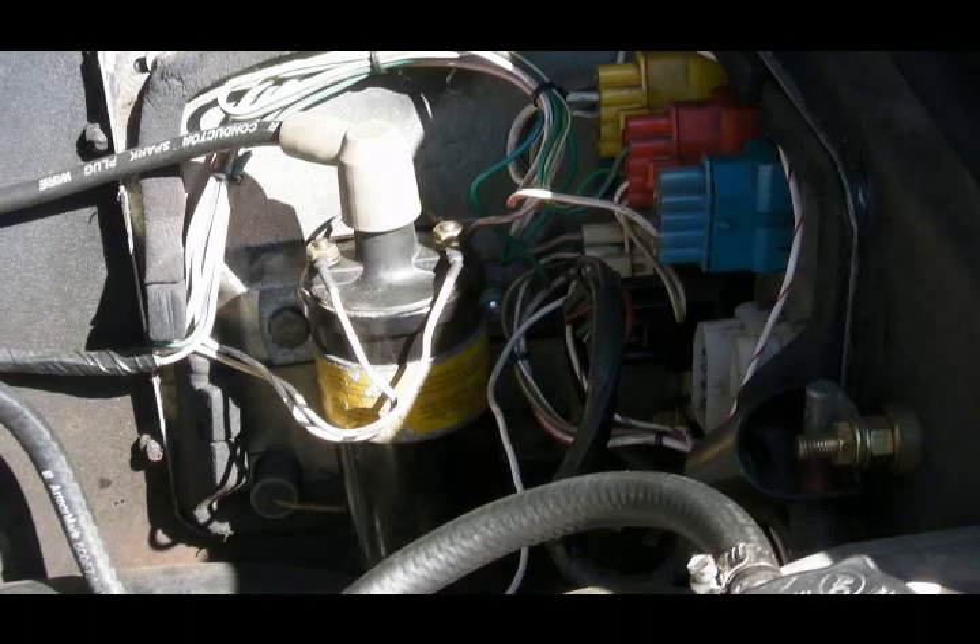I'm all for taking stuff to AutoZone and having it tested, but before you go to all that trouble, my recommendation is to try to start the engine from the engine compartment — which is an old Ford trick. And if the engine starts from the engine compartment, then you know the battery is fine, you know the starter motor is fine, and you don't need to take anything off and take it up to AutoZone to have it tested.